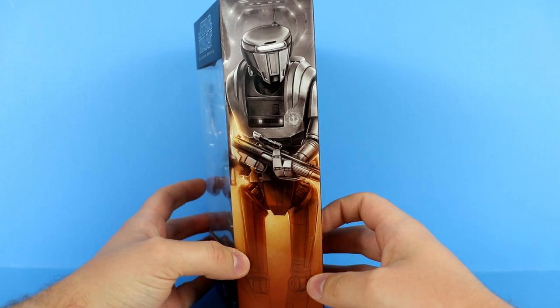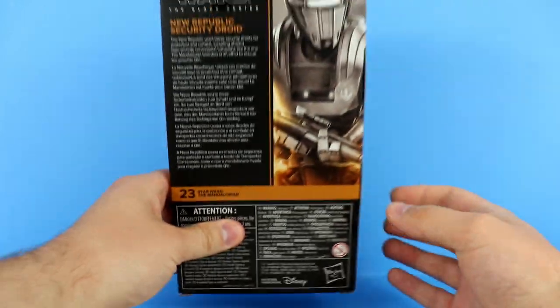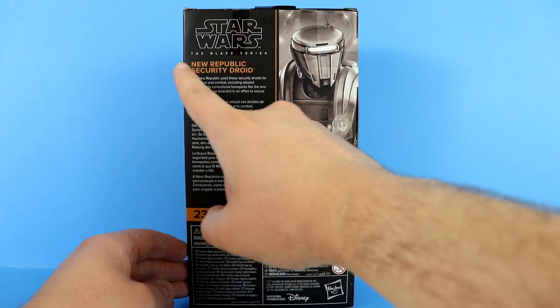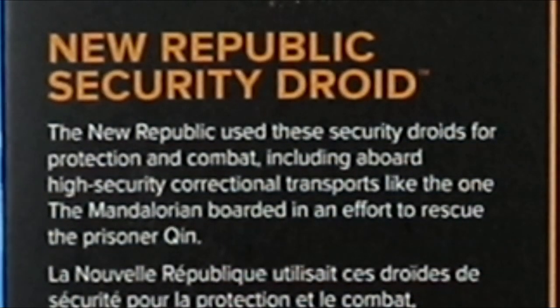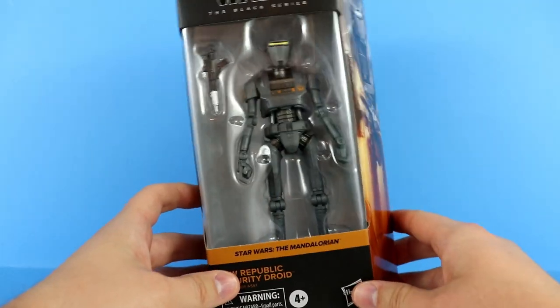Star Wars The Mandalorian — New Republic Security Droid. We have a pretty decent art picture on the side for the mural. On the back it is number 23 in the Mandalorian line. We have that same profile image on the right side of the box, Black Series logo again up here, New Republic Security Droid, and that nice orangish text. There's a read-up if you'd like to pause it. A little bit of side window, a little bit of top window — let's crack it open.